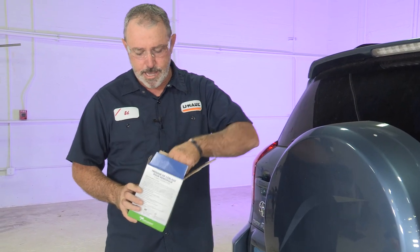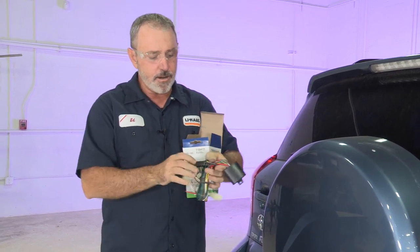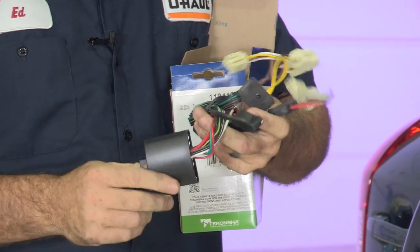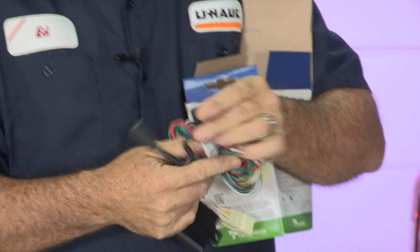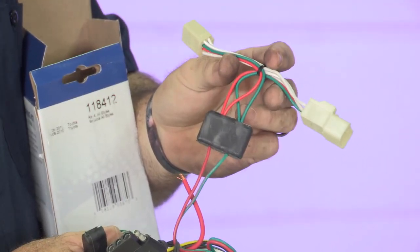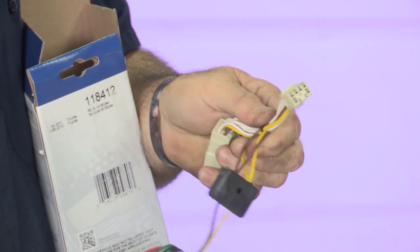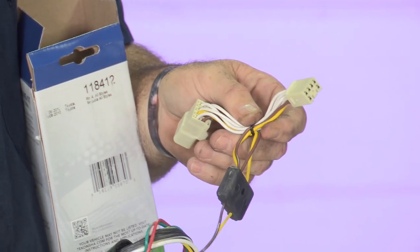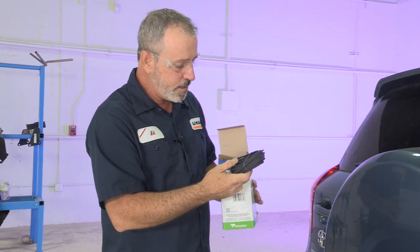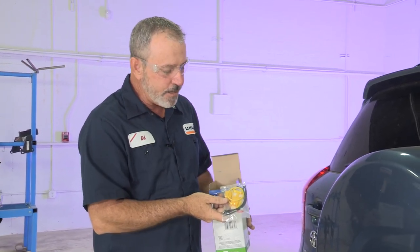Right out of the box we have a power converter, two tail light connectors, and a four-flat trailer connector. The green and red wire with the connectors is going to the passenger side. The yellow and brown with the connectors is going to go to the driver's side behind the tail light. We also have wire to run to the battery up to the front, and our battery connections.